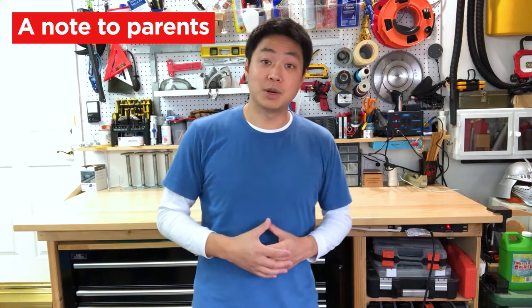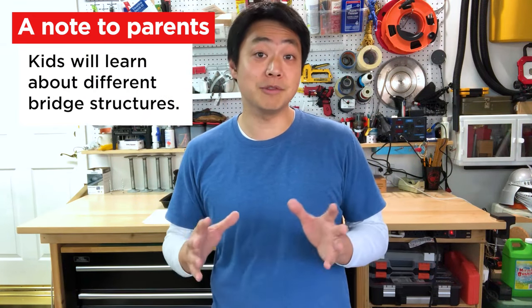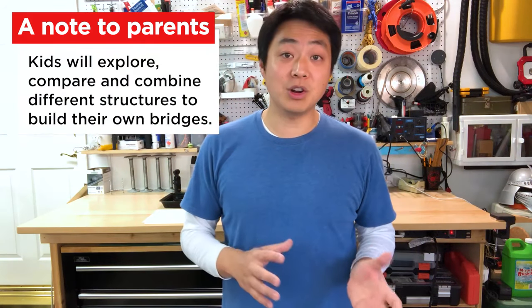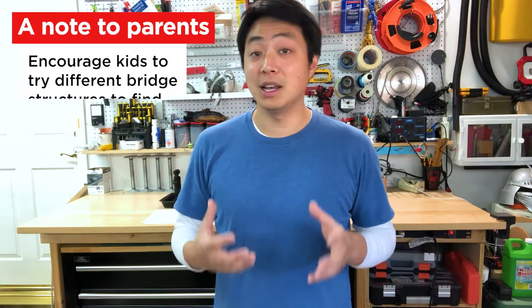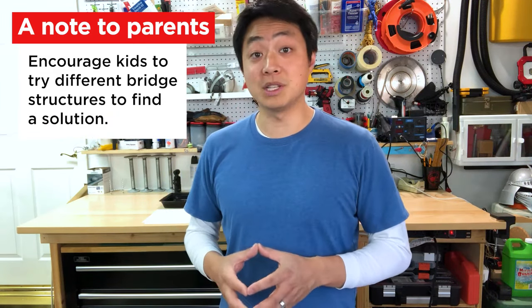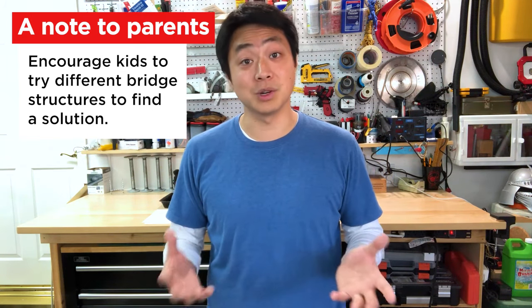For those of you who have been watching my videos, younger kids may need a little bit more help from an adult to complete this challenge. Before your kids begin designing their bridges, we're going to talk about a few different ways they can use paper to create different bridge structures. This project is all about exploring, comparing, and possibly even combining bridge structures until they find one that works. If your kids become frustrated, encourage them to look at why their bridge may not be strong enough and prompt them to explore different bridge structures, possibly even combining structures until they find one that does work. Once you have your materials together, let's get started.